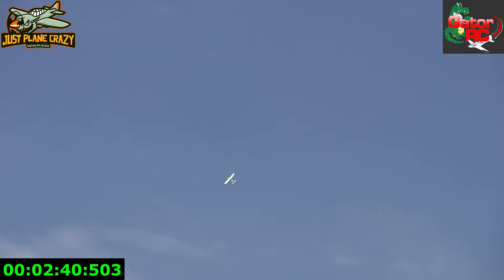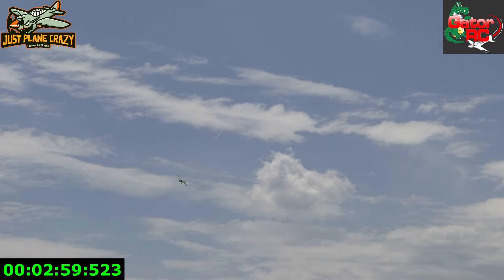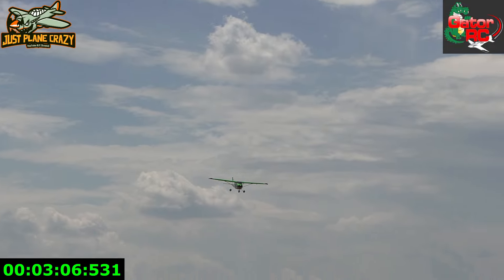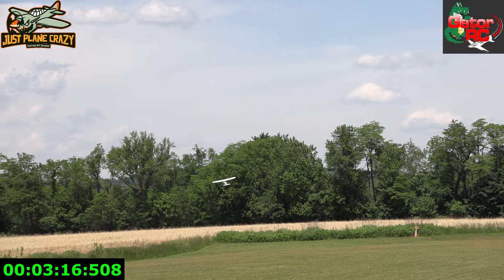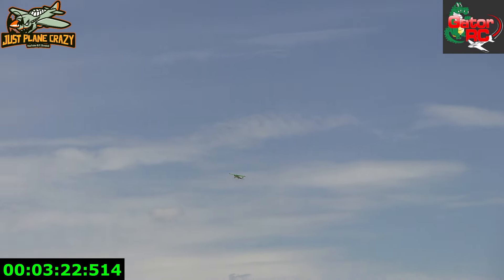Again, Seagulls Models, available from Gator RC. When you come around and feel comfortable, try doing a loop or a roll. Let's see if we can do a little roller here. It went a little far out. Pull an upline vertical and just give it all the power — see how long it holds that.